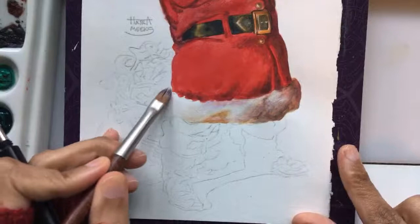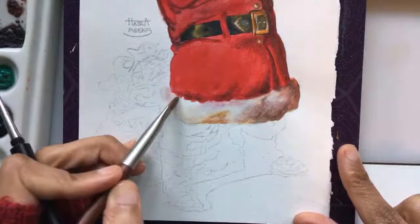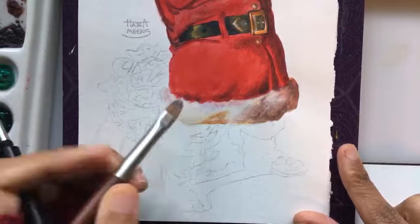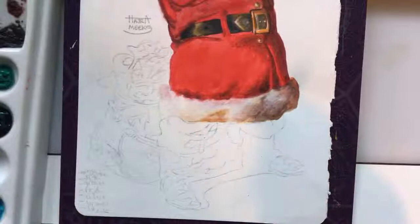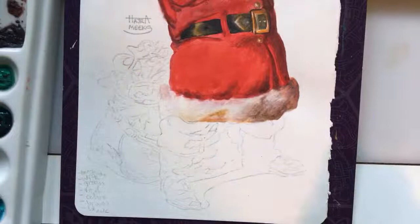Just softening up these edges here — see how the filbert makes easy work of that. I went and bought five filberts from Lens Arts over the weekend. I looked through my drawer and I only had two total — I looked through everything including ones I hadn't gotten out — and I said I need these filberts, so I fixed that.